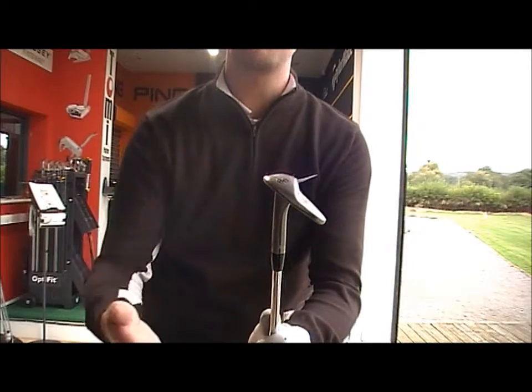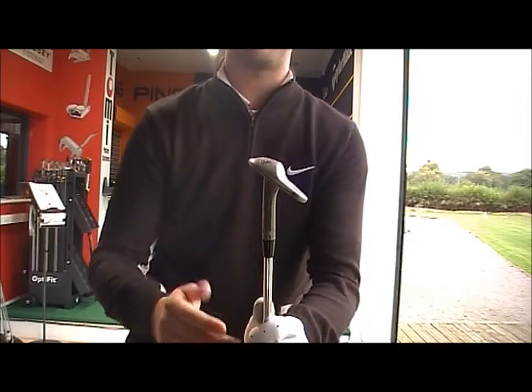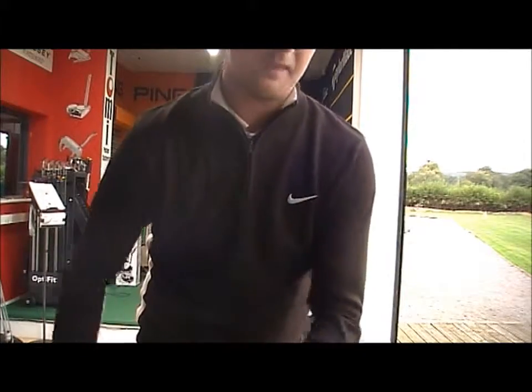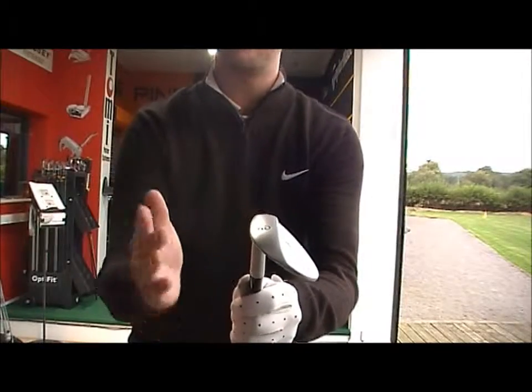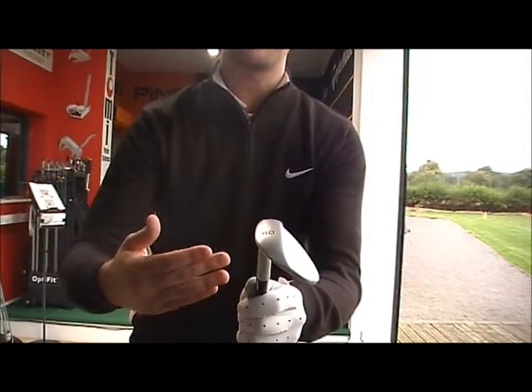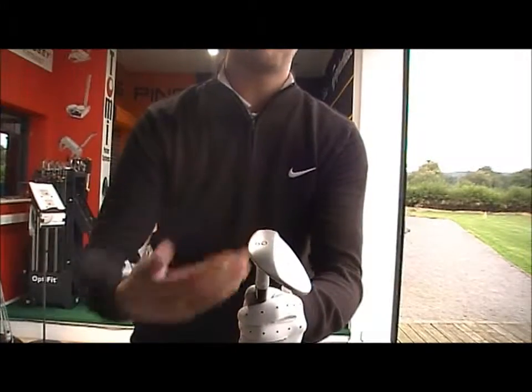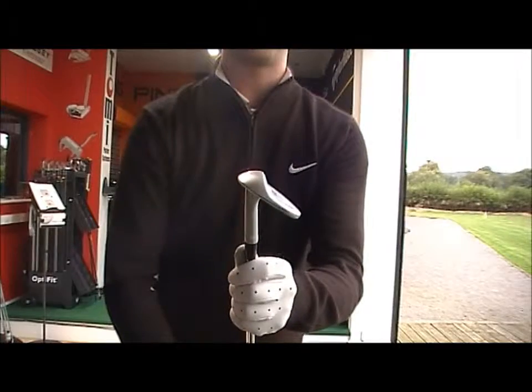Someone who plays a links course, someone who's very good out of bunkers and can nip the ball nice and clean, the low bounce 60-04 is going to be perfect for them. The 7 gives a little bit more forgiveness — it's still going to sit relatively tight to the ball but not as nipped up clean. If you need a bit of a divot and forgiveness out of bunkers, the standard bounce is always the recommended one to go with.